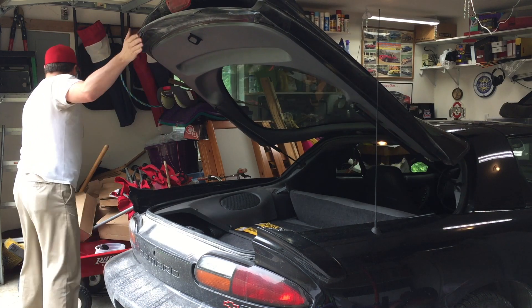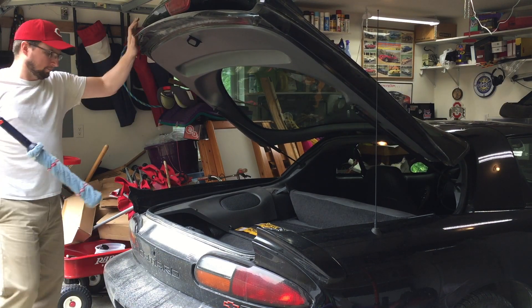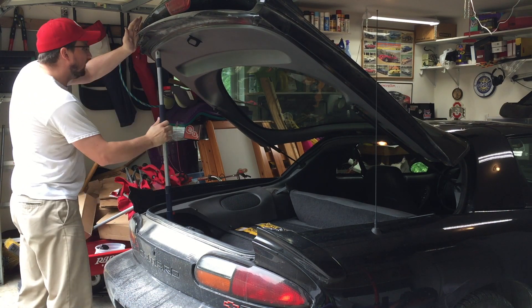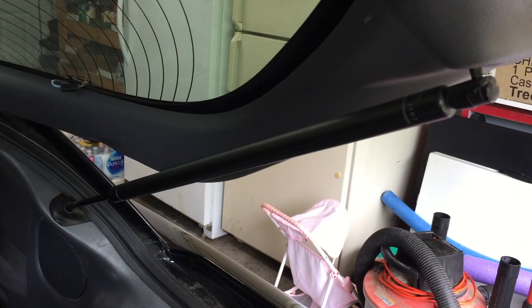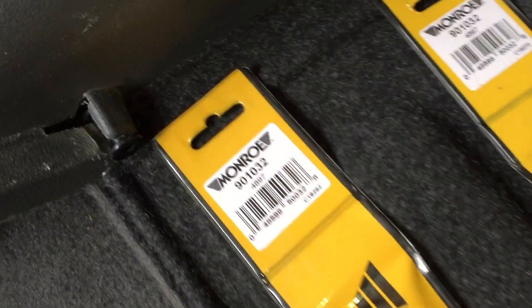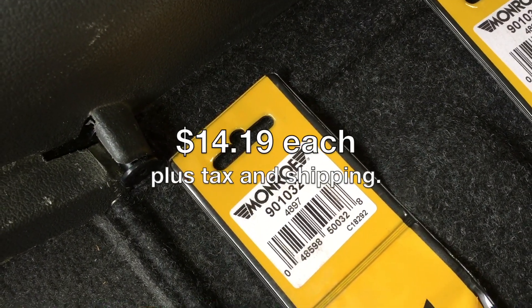In this video I'm going to be replacing the rear hatch lift supports on this 1997 Camaro RS. You know what the RS stands for, don't you? Real slow. We're going to be replacing the old shock with these that I got from rockauto.com, the Monroe 901-032.